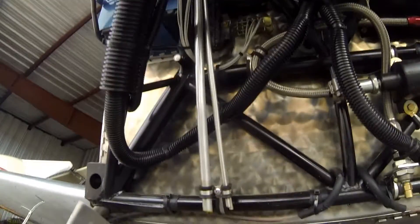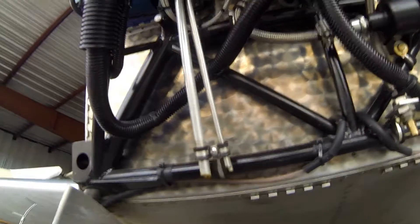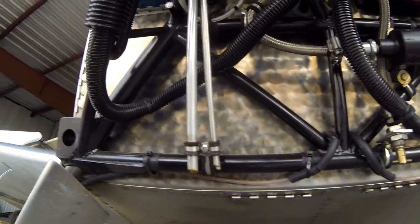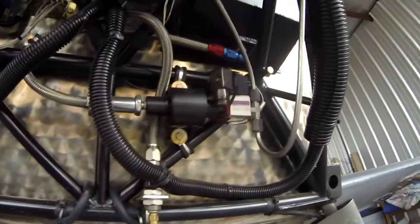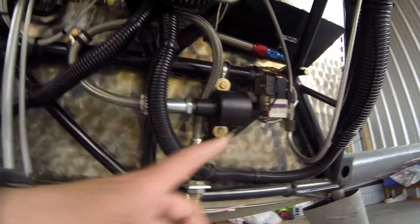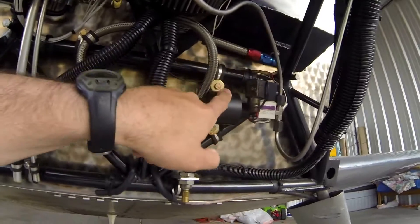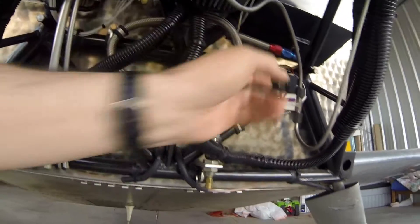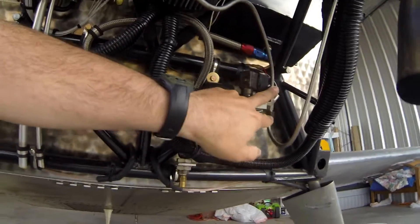I've got three breather lines: the oil breather, the fuel tank vent, and the smoke oil tank breather vent. So I've got two skinny lines and one fatter line. The smoke system pump is right there — we've got the aero conversion system. This pump with a filter comes in from the smoke tank, and there's a solenoid with a T-fitting. Each leg of the T goes to each exhaust pipe.